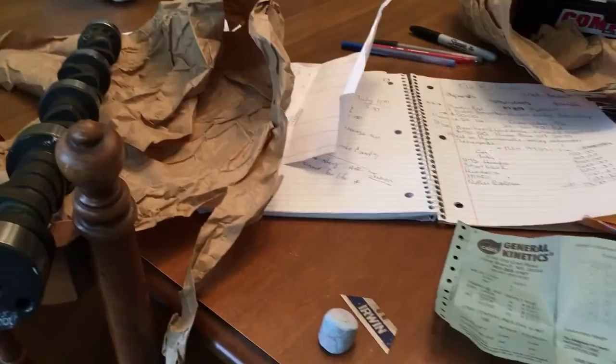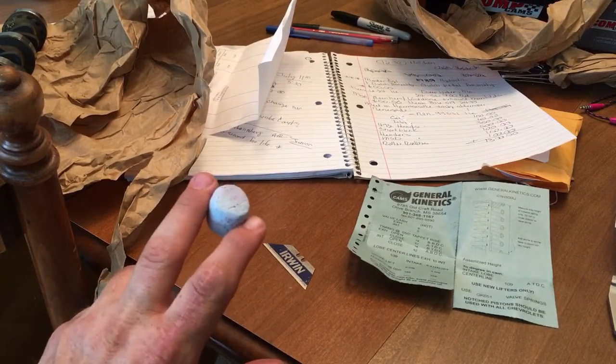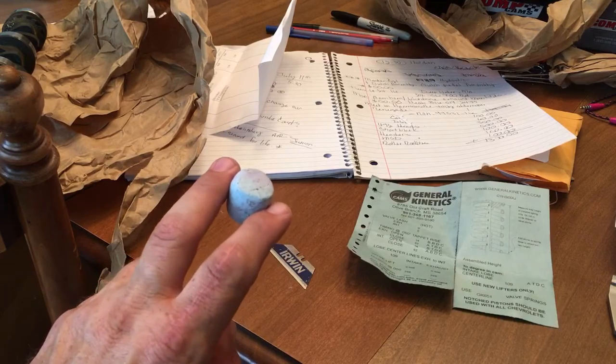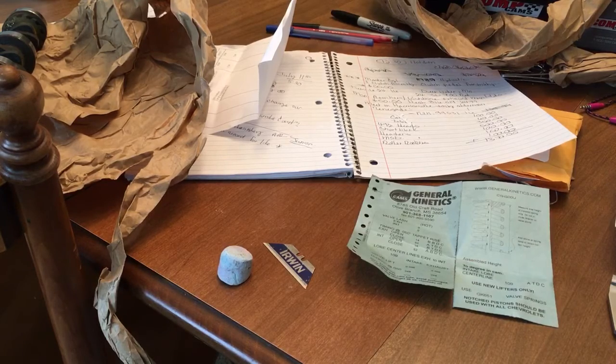If you look right here on the table, you'll see sidewalk chalk. All that chalk you bought for your kids that they didn't use and left in the driveway — snag a piece of it, hold on to it in your toolbox. Use it when you've got to color part numbers on engine blocks, cylinder heads, machinist stamps, camshafts, whatever. Put a little bit of chalk down in the indentions, scrape it gently with a razor blade, and bang, you're good to go.